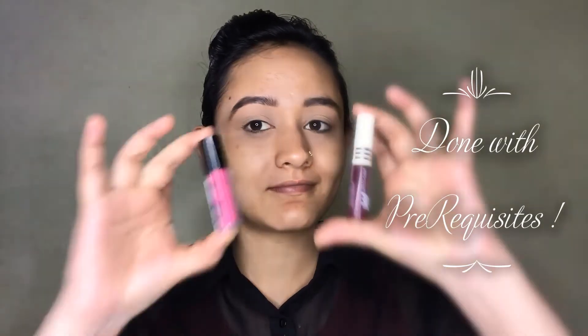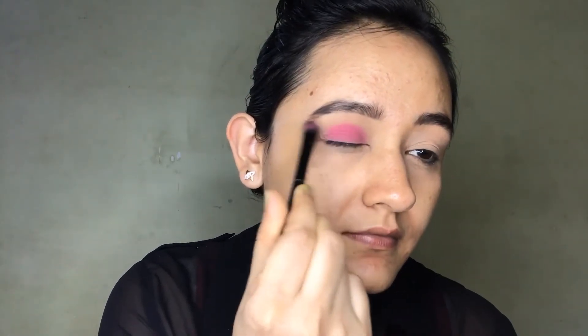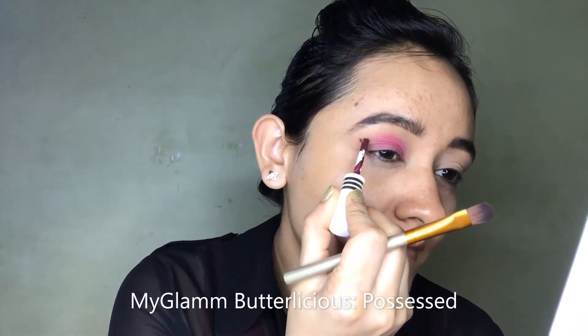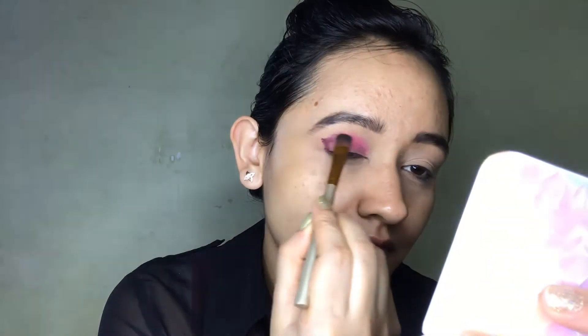Now for the most awaited part of this tutorial — using these two lipsticks on my eyes! For my base, I'm using Jacqueline USA Pink Sink. With a fluffy brush, I'm blending it all over my eyelid and a little bit above my crease line. It's blending beautifully — this is my first time using a matte lipstick as eyeshadow and it's completely dry. I'm really happy with the result. Next I'm using My Glam Butterlicious Possessed in plum shade to darken the outer corner and crease line.